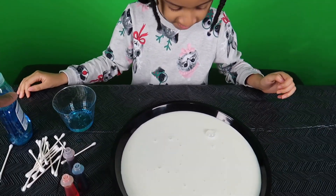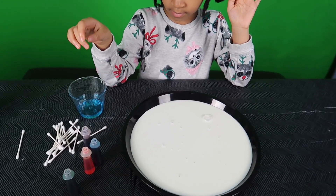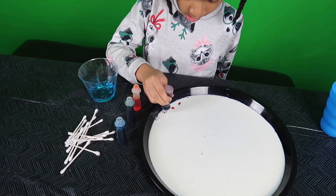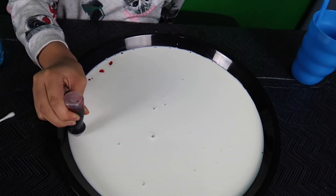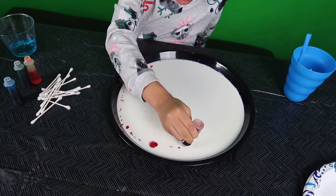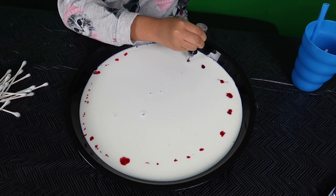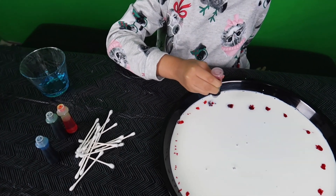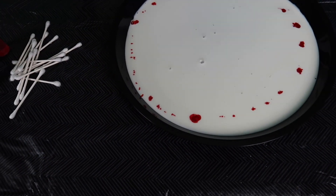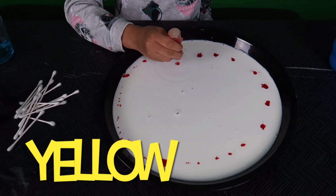Alright, so next what you're going to want to do is get your food coloring and make a design. So Nori, you go ahead. Okay, I'm going to make a rainbow. Make sure you guys have some adult supervision when you try this experiment as well. What's next? Orange — or yellow. It looks orange, doesn't it? Yeah.